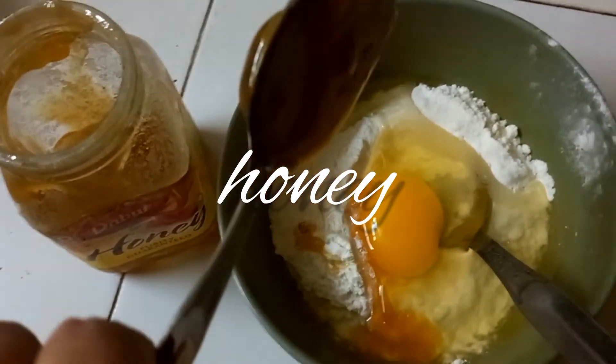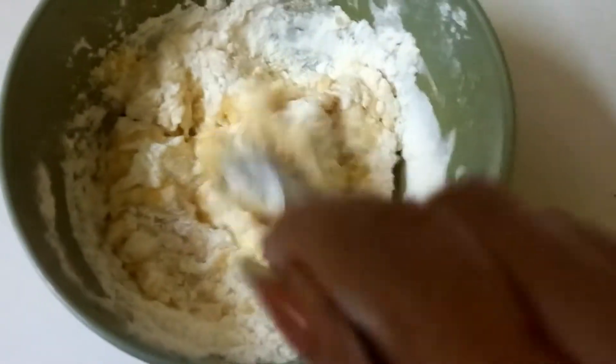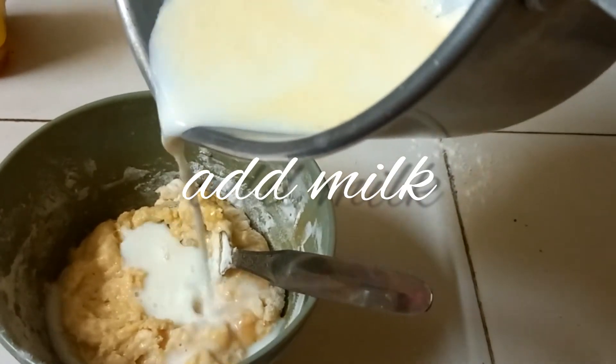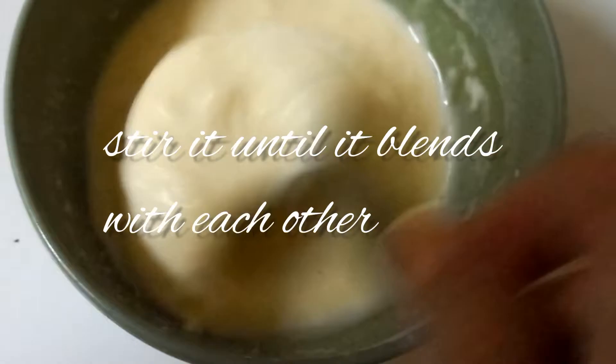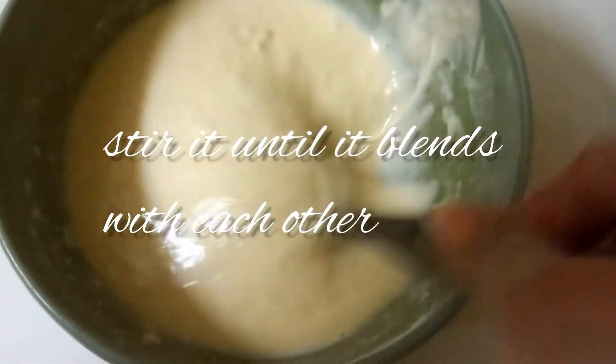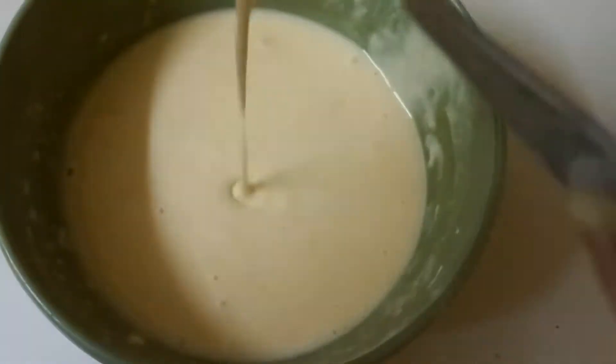I will add a little bit of milk. They are very healthy. You can use oil or you can even use ghee.